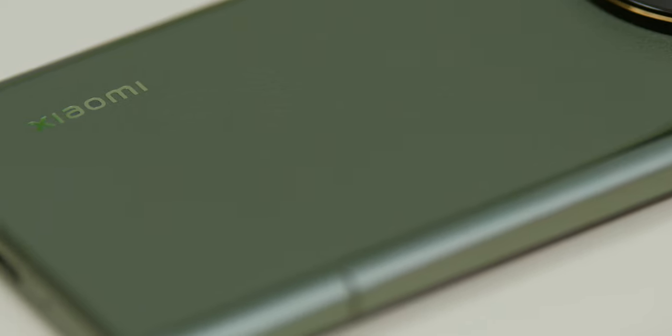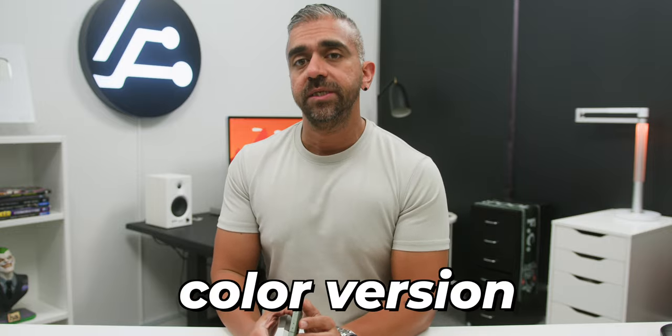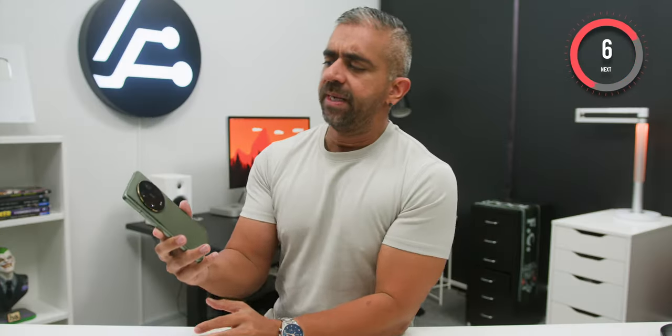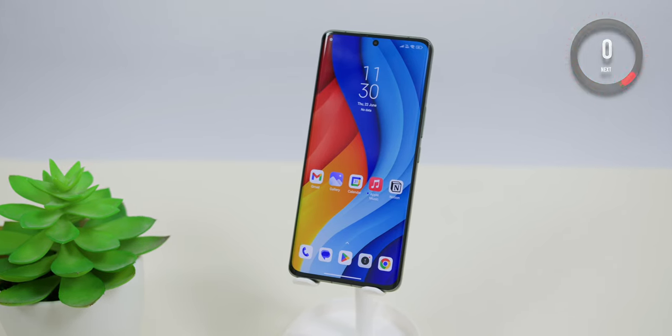Other than this olive green color, it is also available in black. Unfortunately, the white color version will not be available in Malaysia. Overall, I would rate the design and build quality an A+, because it's surely one of the best-looking smartphones out right now.